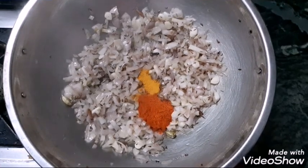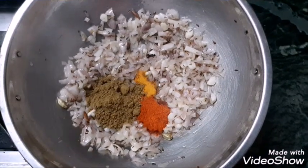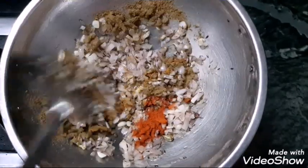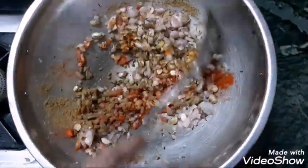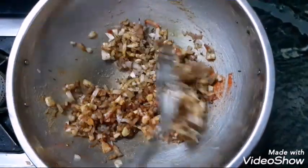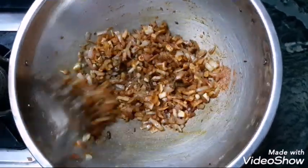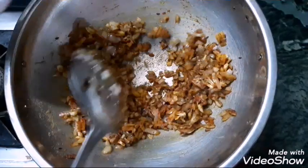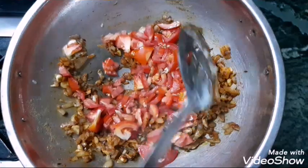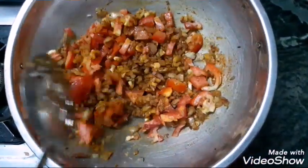Cook the onions and add 1 teaspoon of red chili powder. Add coriander powder. Then add many tomatoes to the masala.